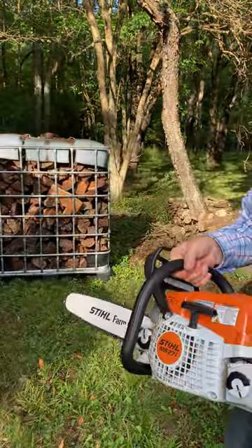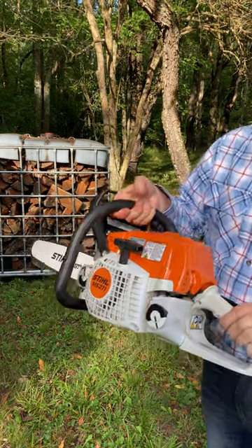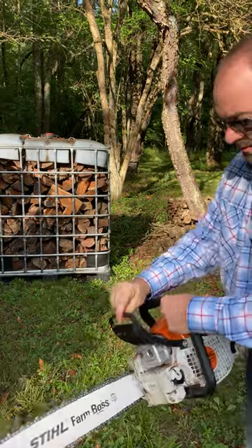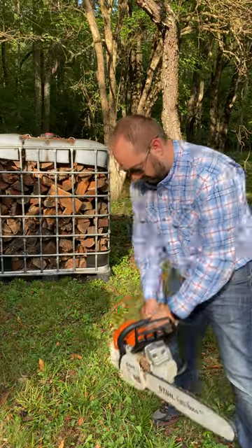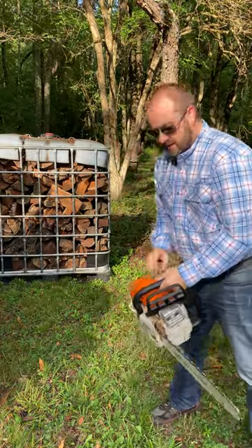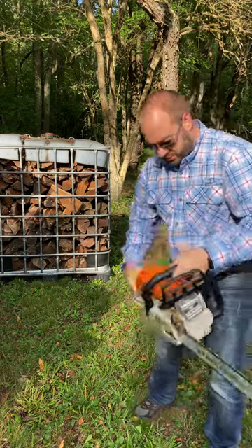Stihl MS 271 Farm Boss cold start procedure. Put your start lever all the way down at the bottom. I do like to lock the bar, then you want to pull until that goes — once like that — click up one notch, pull again.